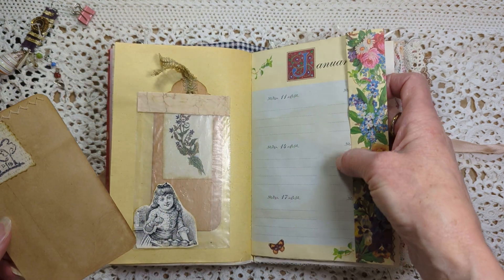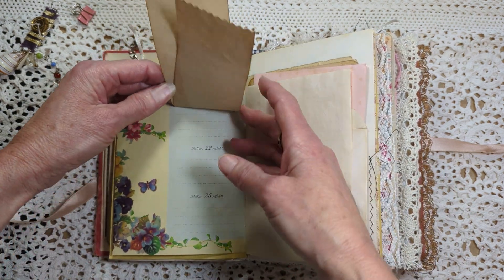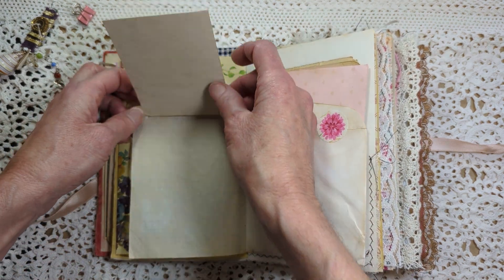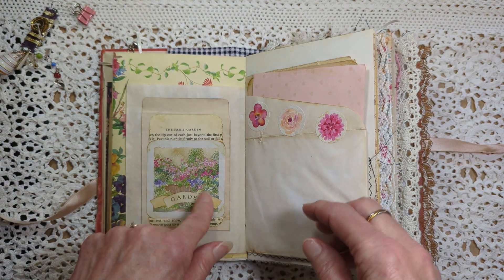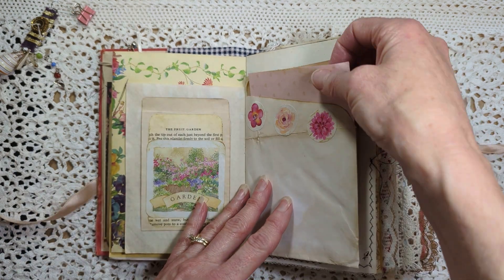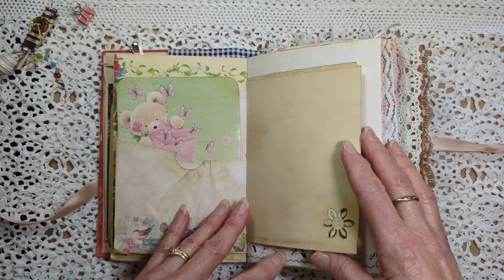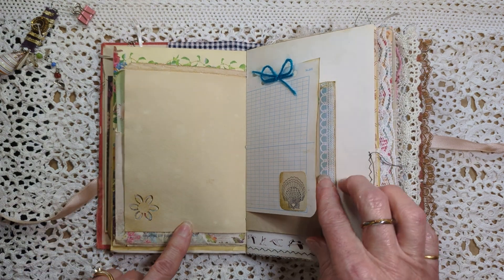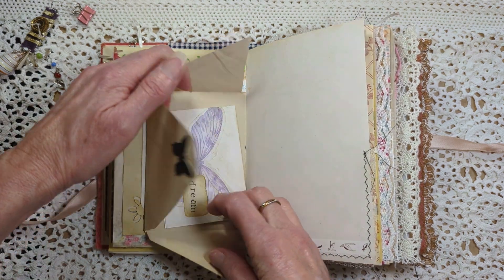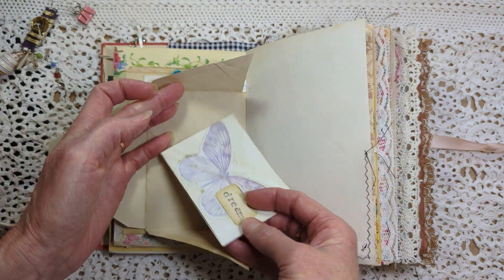This page I took from a daily planner book from the thrift store. These I think were from Daphne's diary — I don't remember for sure. There's writing space and a card here, writing space in here too, and both of these are made from envelopes.